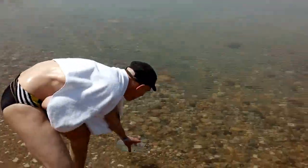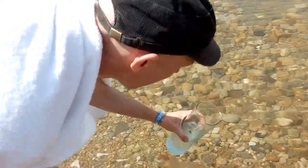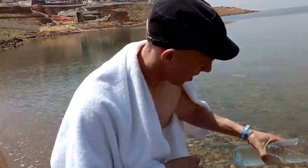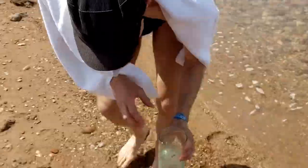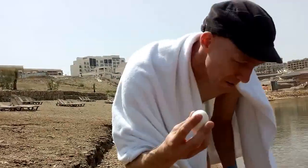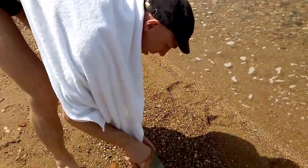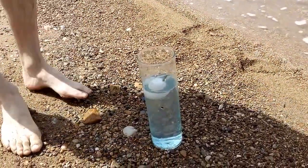I'm putting some Dead Sea water in here — some original Dead Sea water. And now, I brought this — I actually smuggled this egg with me into this swimming resort. And apparently, it is swimming on the water.